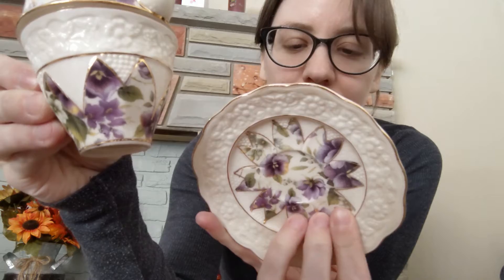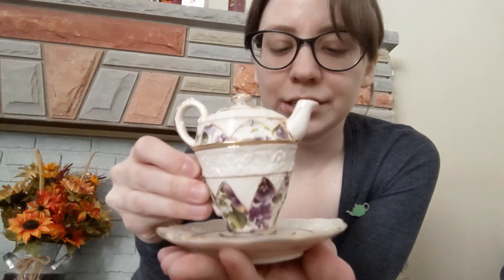Now moving on to my tea-in-one sets. Starting with this one, which has pretty purple pansies on it — just says made in China, no specific brand. It's a teeny tiny little tea-in-one set, probably two or three ounces. I haven't used this and I'm not sure what I would really use it for, but it's very pretty.